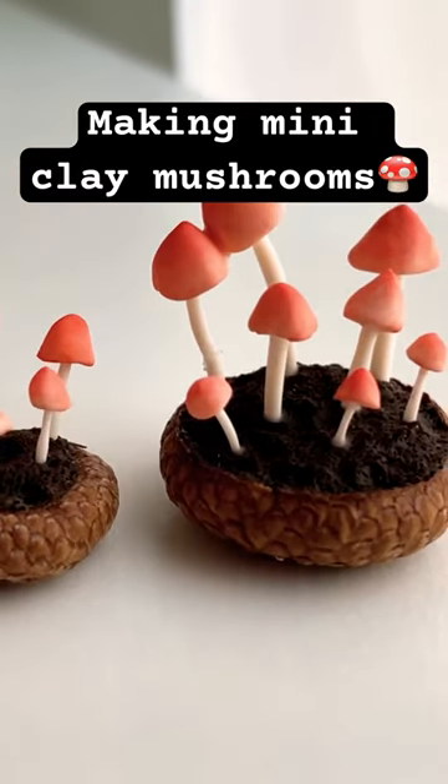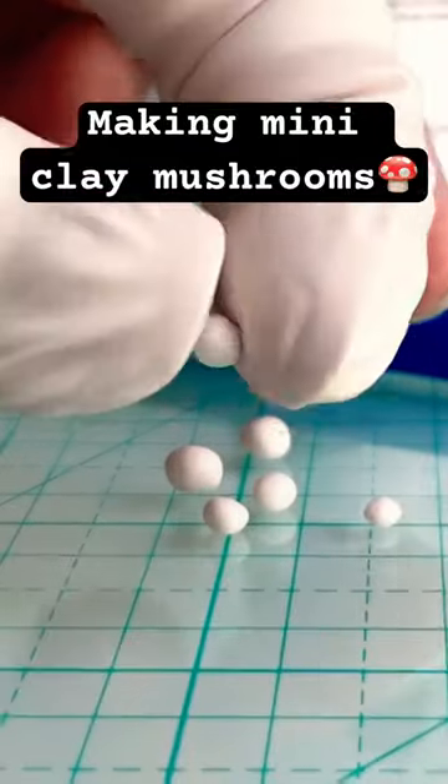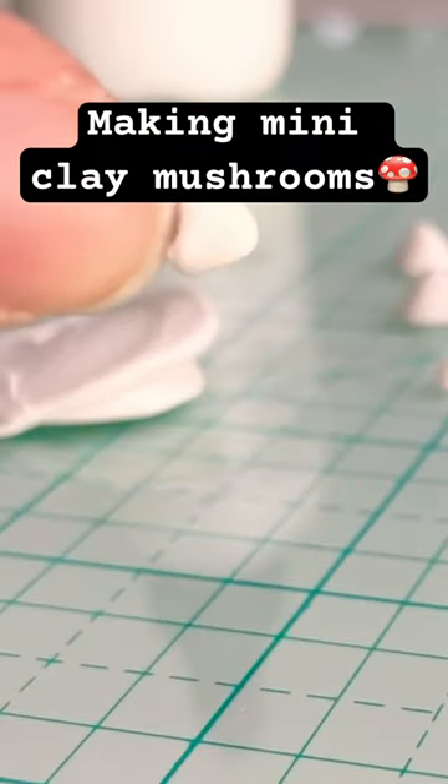Let's make these miniature mushrooms from polymer clay. First, mix your clay together and then cut it up into smaller pieces and roll it into balls — this will become your mushroom caps.